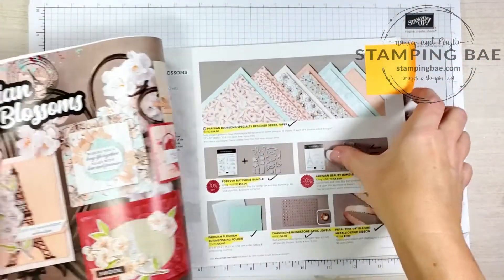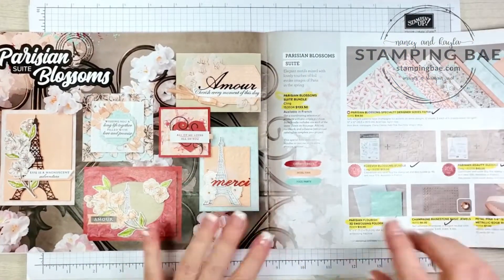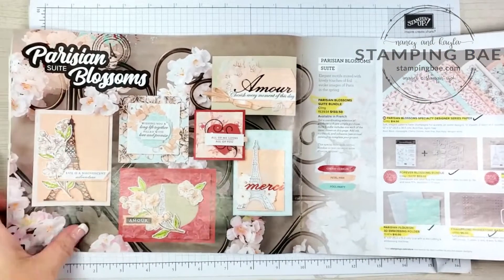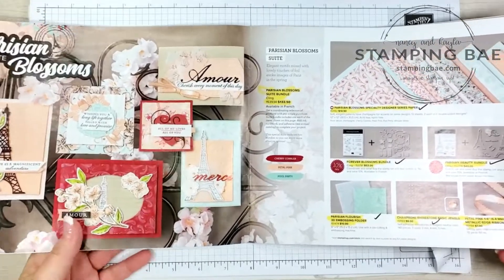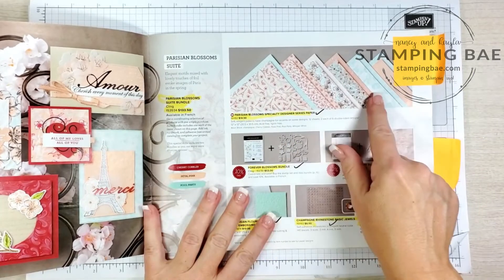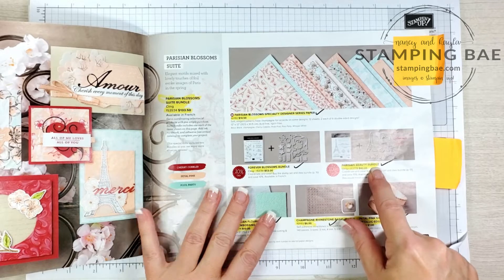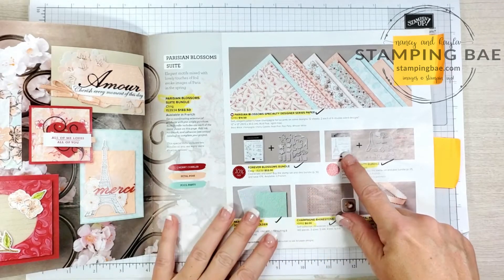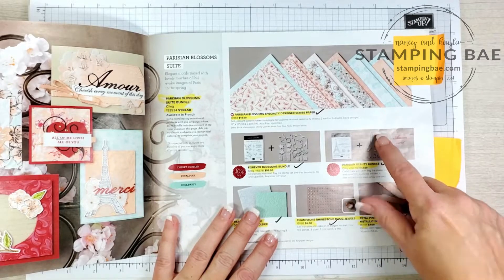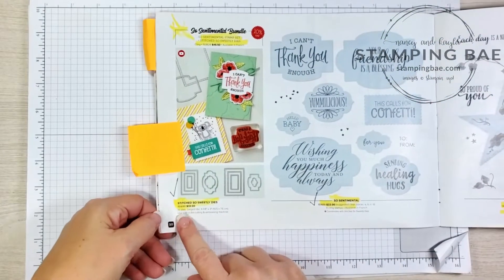We are using the Parisian suite that is in the 2020 mini catalog from Stampin' Up — it is a wonderful, fun set. Here is the designer series paper we're going to be using. We're going to be using the Parisian Beauty bundle — not the stamp itself, but the little swirly cue.